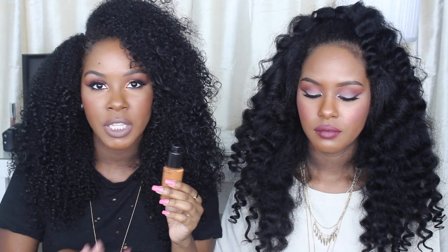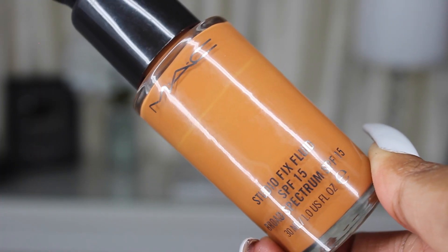Another foundation I recently mentioned in our July favorites is the MAC Studio Fix Fluid — an oldie but a goodie. It's that classic, full-coverage, matte foundation that everyone loves. It doesn't feel cakey or drying and is great for all skin types. It's just an all-around great go-to foundation.